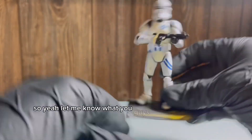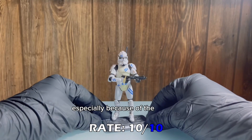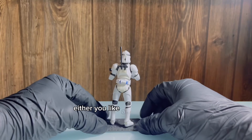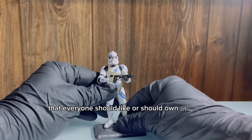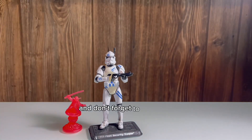Let me know what you guys thought of the figure. I think this is an absolute 10, especially because of the colors. I'm not so rough with the scaling — either you like a figure or you don't — but I do think that this is the kind of figure that everyone should like or should own at least. So hope you guys liked the video, and don't forget to subscribe.